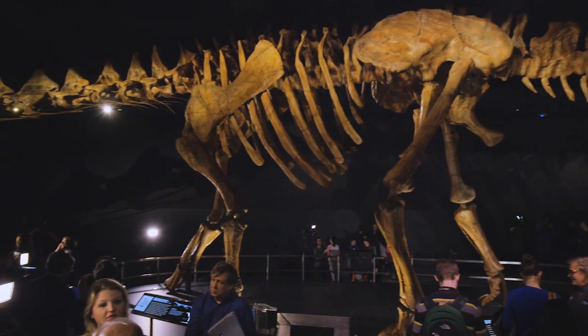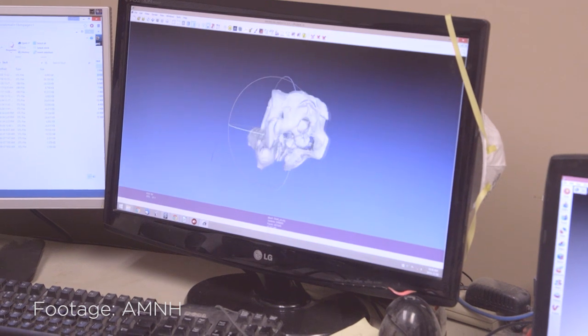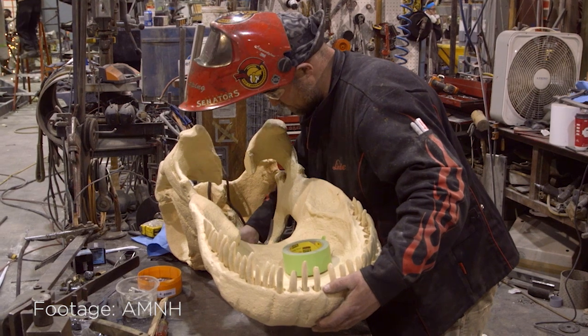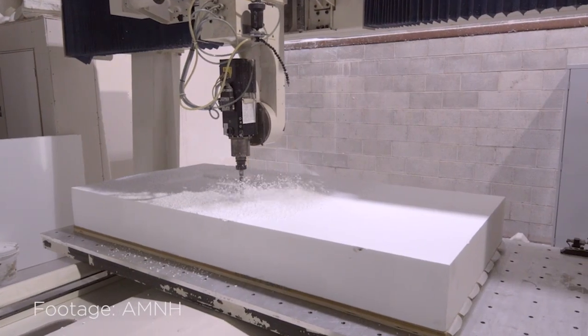We sent a crew down to Argentina and we took digital scans of the bones of the skeleton. We scanned about half the skeleton in a month, took all the digital files, put them all together, and produced the elements out of foam on a five-axis milling machine.